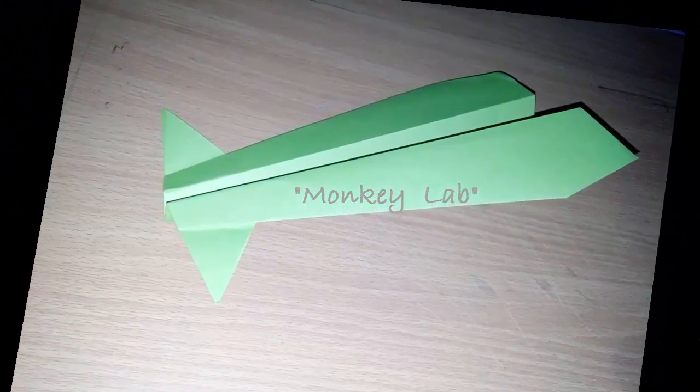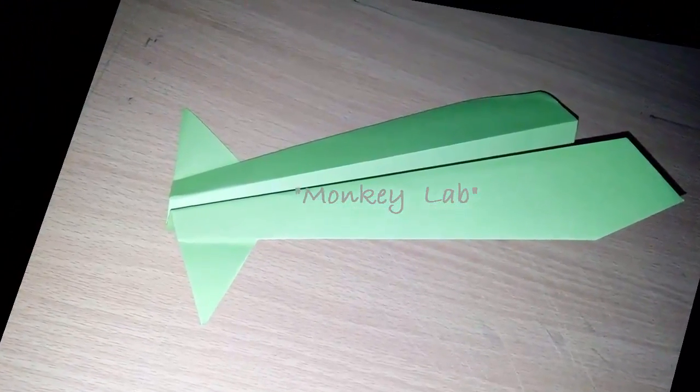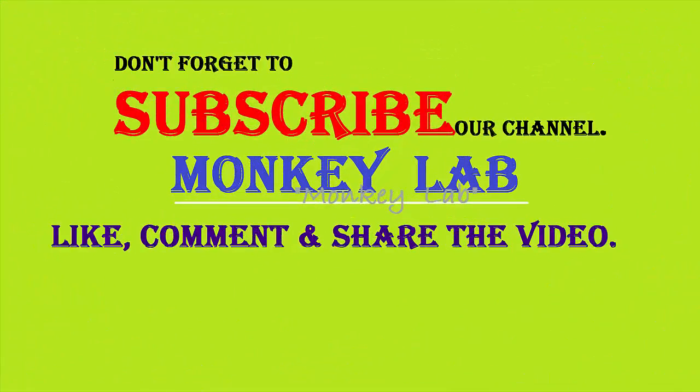Thanks for watching the video, hope you enjoyed it. If you like the video, share it in your circle. If you have any opinion about the video, please feel free to comment in the comment box, and do subscribe to get more tutorials.